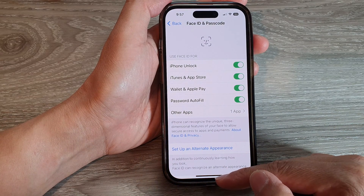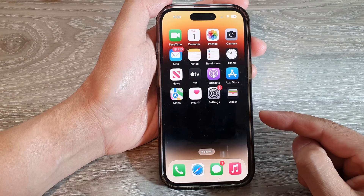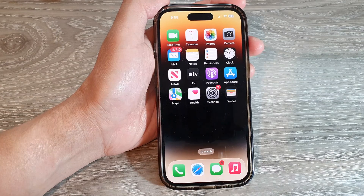And that's it. Finally, you can swipe up to go back to the home screen. Thank you for watching this video. Please subscribe to my channel for more videos.